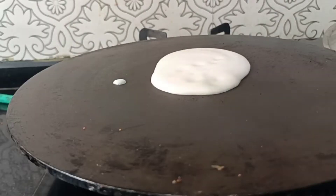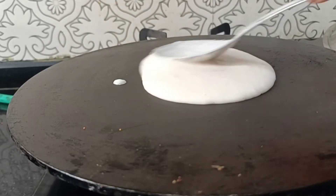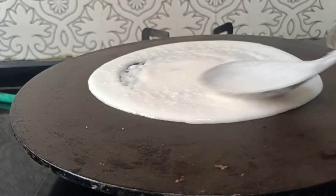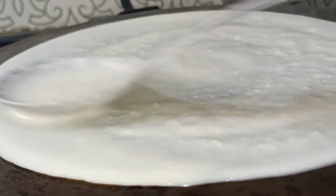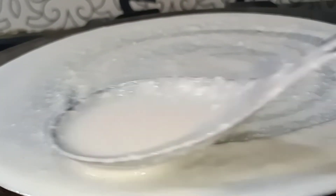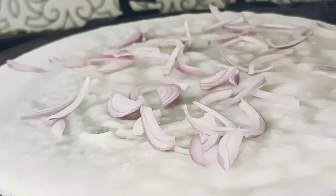Now I'm going to add a little bit of milk. We'll spread it a little bit.